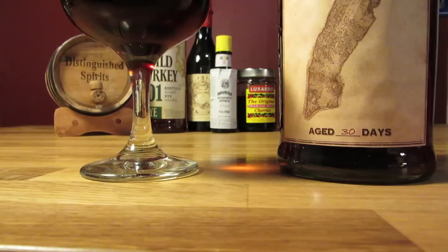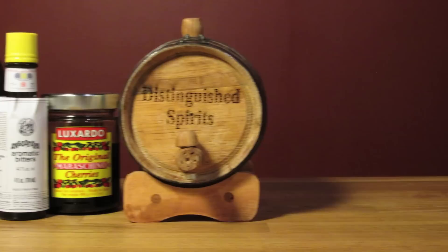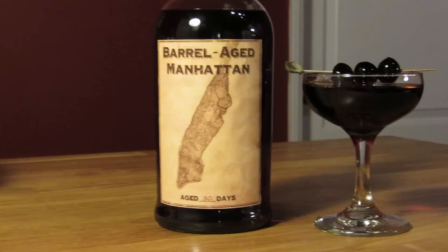Building a cocktail for barrel aging is about being able to scale it. Since the liquid causes the wood to expand, which creates the seal in the barrel, you need to keep it full. This recipe is for a 1 liter barrel. You'll have to scale the recipe for a 2 liter, 3 liter, or even bigger barrel, and if you have a bigger barrel, you'll most likely need to age it a little longer as well.